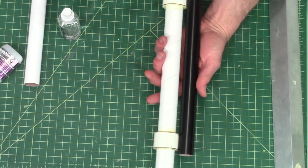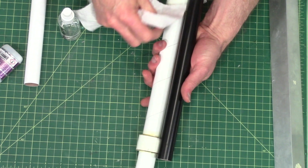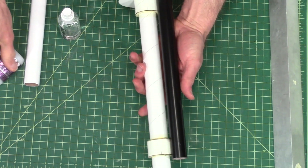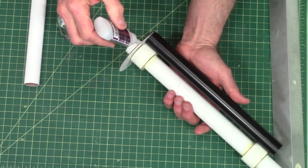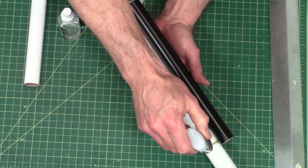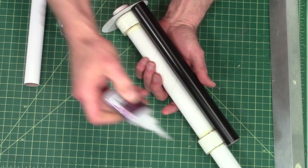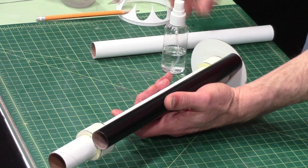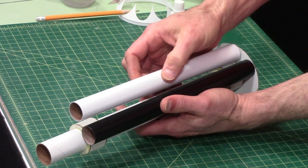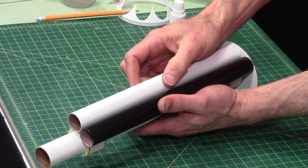Oops, things are falling off the table. We've got some accelerator there and I want to wipe that off because I'm going to put glue right on it and I don't want it kicking too fast. The tubes butt up against each other so you don't have to worry about spacing them.